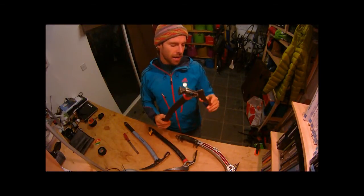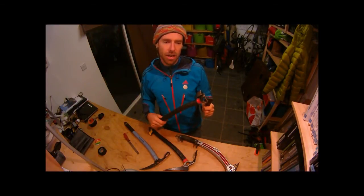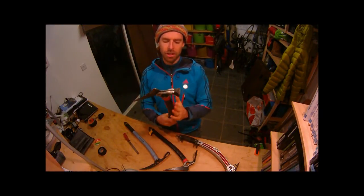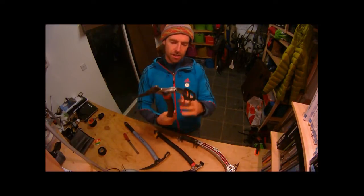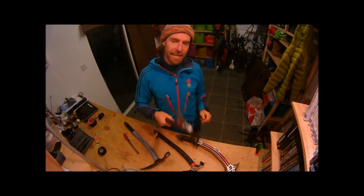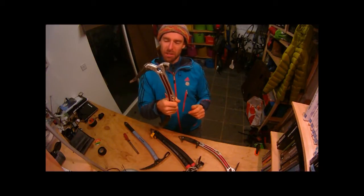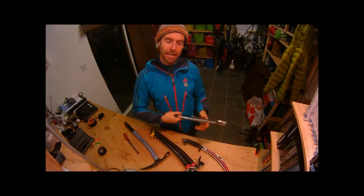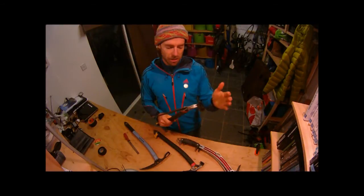This type of ice axe is the sort of thing you would use for moderate climbing — grade 2, 3, possibly 4. The good thing about it is that because the shaft is quite straight, you can use the hammer very effectively. If you're cutting out a ledge with a straight shaft and an adze like this, it's actually very easy to use, whereas on the bent shaft it's quite difficult to use the hammer and not so easy when cutting out ledges.